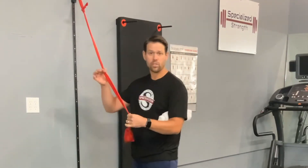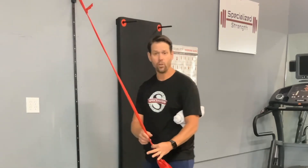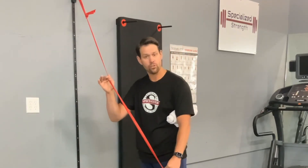We can provide more or less resistance based on how much of the band we grab. The farther away, it's going to be easier. The closer, it's going to create tension sooner. So we have variable resistance.